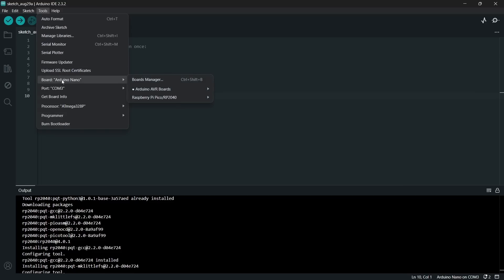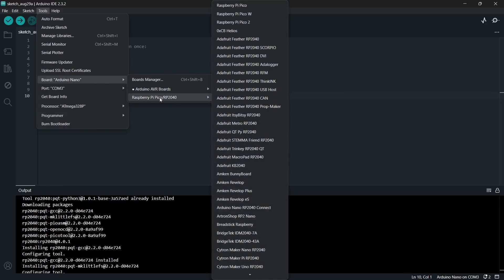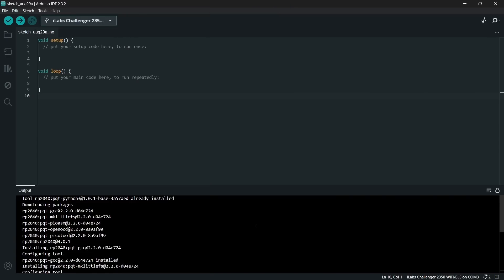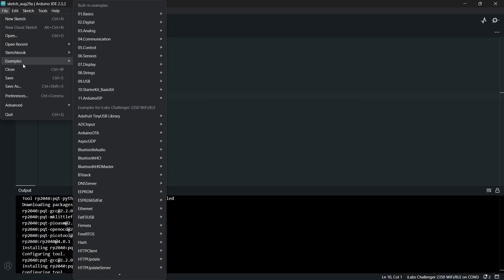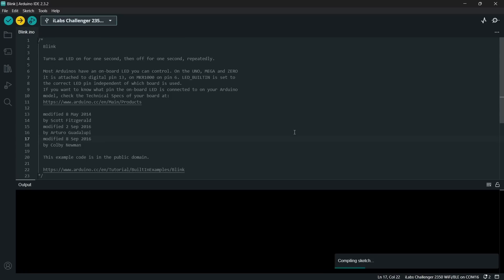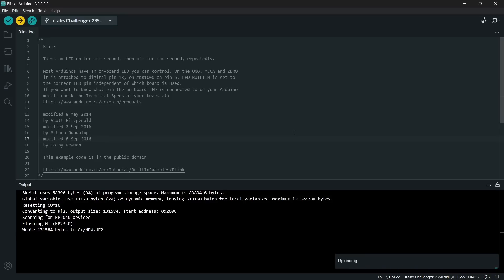Once installed, go to Tools > Board, then pick from the Raspberry Pi Pico list. With around 80 boards available, go down and find the iLab Challenger 2350 with Wi-Fi and Bluetooth. Then you can try a sample sketch — let's go to Examples > Basics > Blink, which is the standard LED blink sketch. If it's the first time loading an Arduino sketch onto the Challenger Plus board, you'll need to put it into boot mode by pressing boot, pressing reset, letting go of reset, and then letting go of boot.